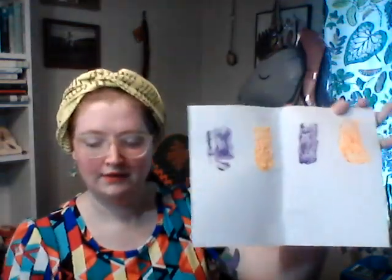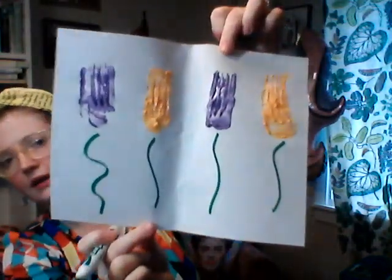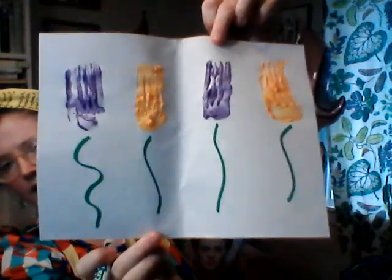I'm going to dip that again and get the bottom of that flower. Then I'm going to take my dark marker and I'm going to draw some stems on the flowers — you can squiggle or you can do straight stems, whatever you prefer. And then I'm going to add some leaves to the flowers.